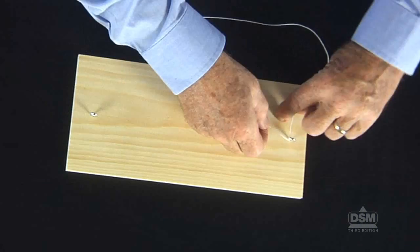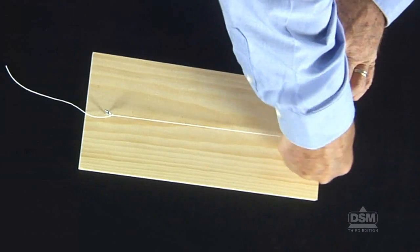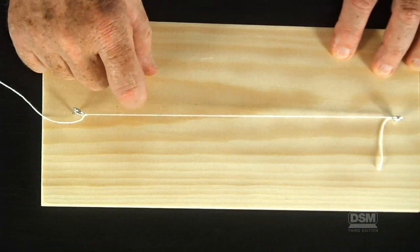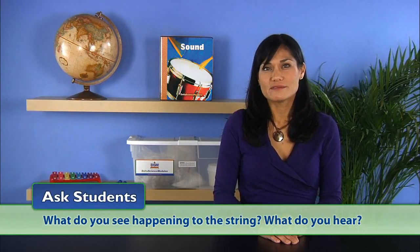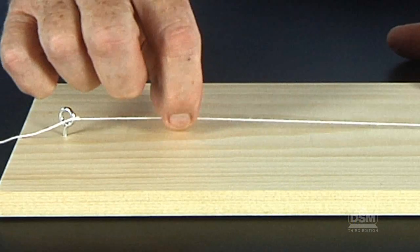Give each student a copy of Activity Sheet 3 and distribute the materials. Instruct students to set up their wooden board with the screw eyes and string as shown on Activity Sheet 3. The string should be pulled taut when tied, and can be further tightened by turning the screw eyes to wind up the string. Demonstrate how to pluck the string so that it moves sideways rather than up and down. Instruct students to take turns plucking the string and to watch and listen carefully. Ask: what do you see happening to the string? What do you hear? The student should see that the string vibrates, producing a twanging sound.